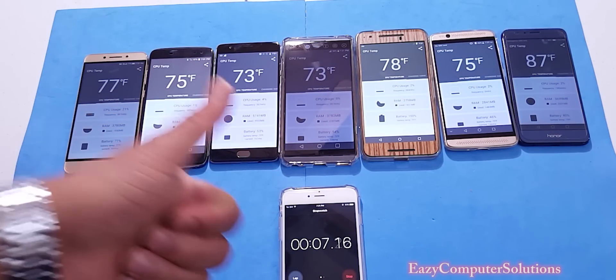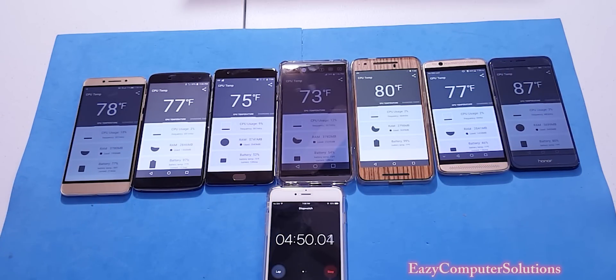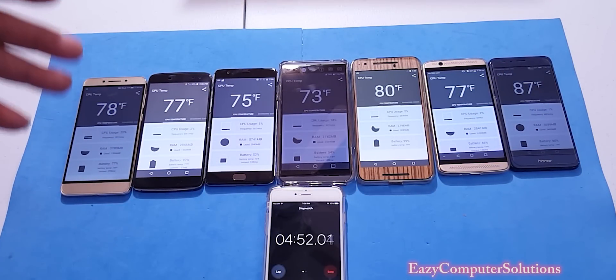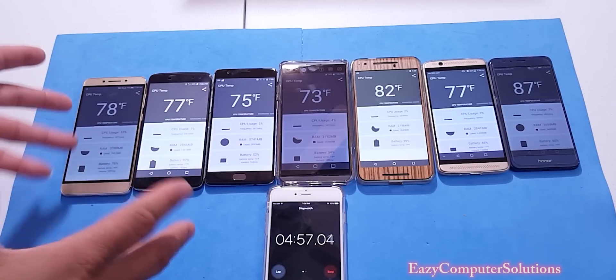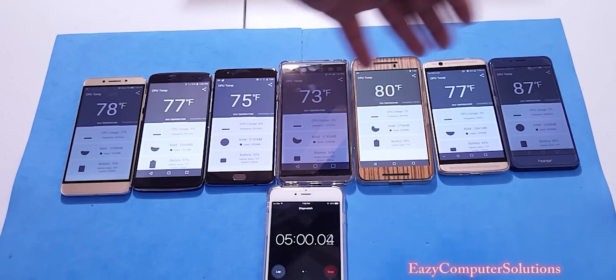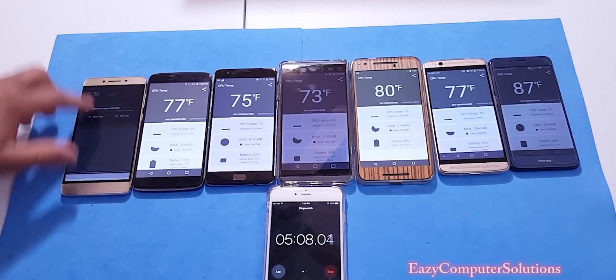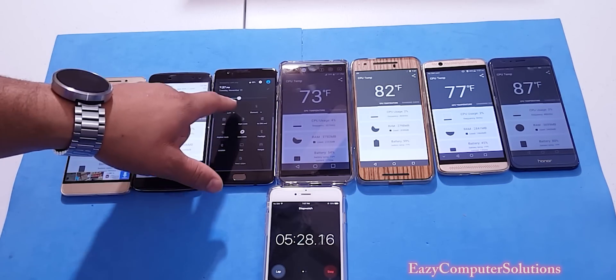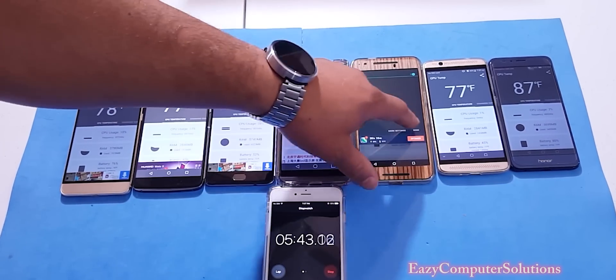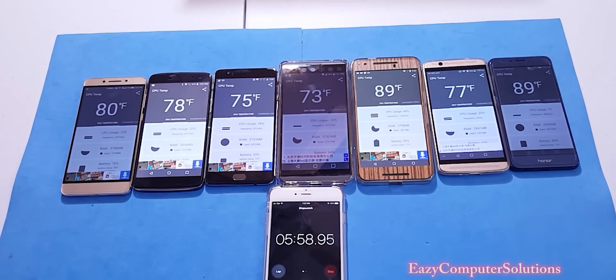We're almost at the five minute mark and no device is affected as far as temperature. The Honor 8 has been maintaining around 87 degrees Fahrenheit, but all devices have been pretty much the same. Now we're gonna turn on Wi-Fi on all devices and see if we get any changes.